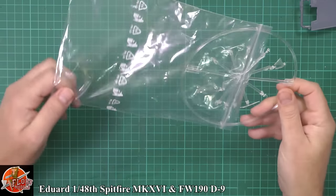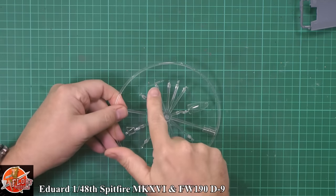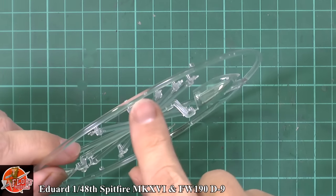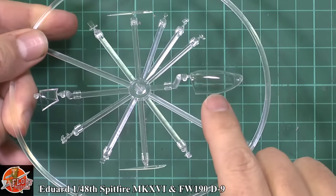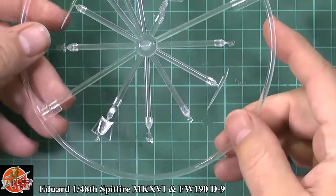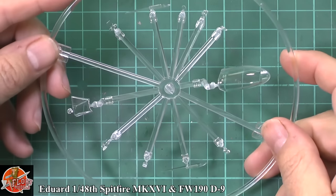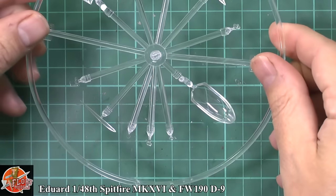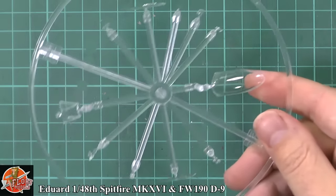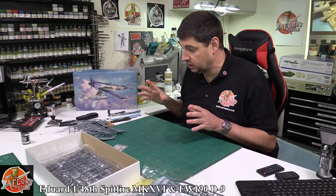Eddard traditionally now has their clear sprues on a hoop. These are the clipped-wing ends — so you've got the navigation light lenses and everything else on there. We've got the canopy, which just gives you a sense of scale, and the leading edge clear parts — beautifully done on these little trees. Pretty clear, no problem at all. Because of the scale you are getting into that realm where things look a little thick, but dipping the canopy should sort that out. Very nice indeed — that's the Spitfire Mark 16 done.